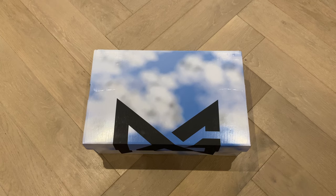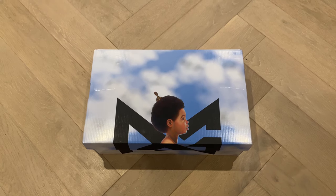Let's talk about the box — clouds. It's giving me a lot of Drake, Nothing Was The Same, and I can't get it out of my head. It's got nothing to do with him, sorry about that. But really, we're talking about clouds under the feet. This has been the kind of tagline for PG's for the past couple of years now.